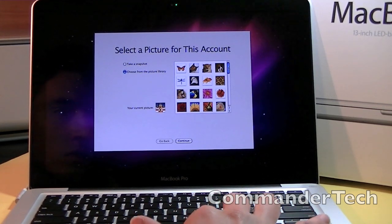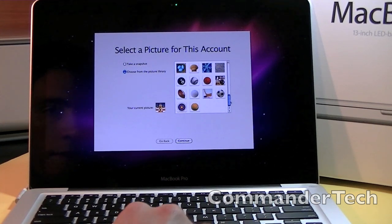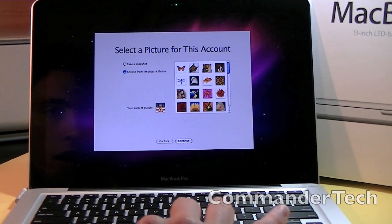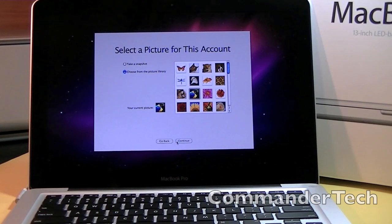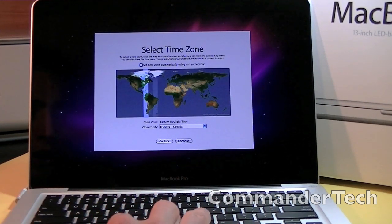And would I like to take a snapshot for this account? No, I would not. What should we choose, guys? You're part of this moment — let's choose a bird. Select your time zone. Yep, that's good.